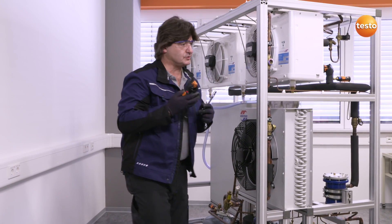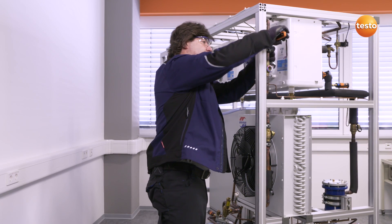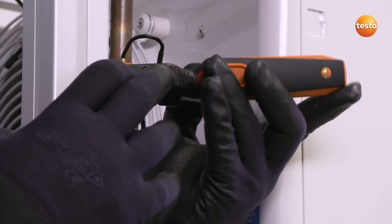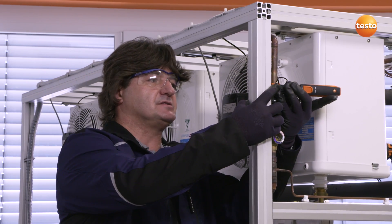The second measurement is my temperature reading — in this case, on the common liquid line at the top here. I will connect the temperature probe directly to the liquid line before the expansion valve, check that it is in the right position and switch it on.